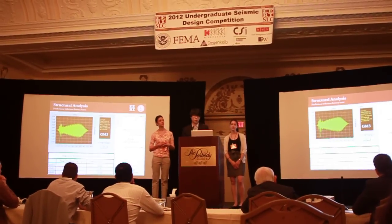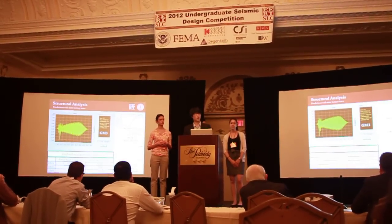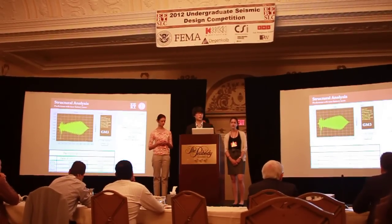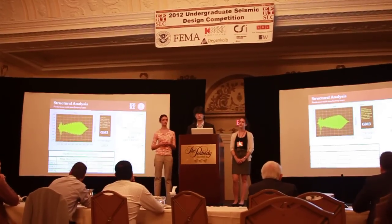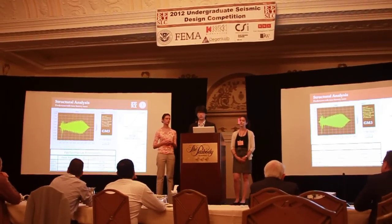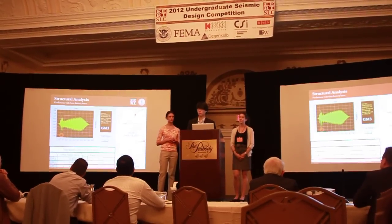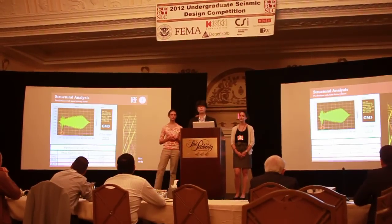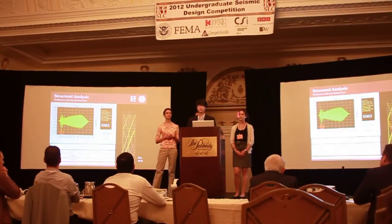We predicted our structural performance using two methods, the first being computer analysis. We modeled our structure and applied the ground motions, and we could model the acceleration and displacement of a single point on the roof of the tower using the time history trace method. As you can see on the screen, for ground motion 3, we could identify very quickly where the peak acceleration was, and also the peak displacement. We could also model and visualize the member forces and moments at that time.